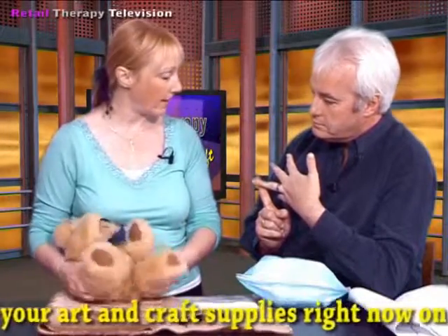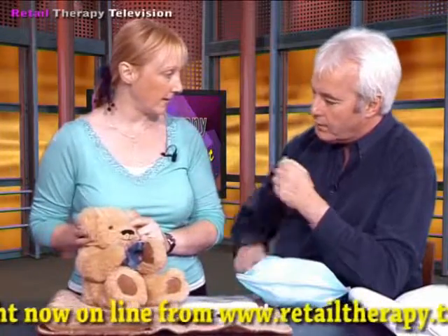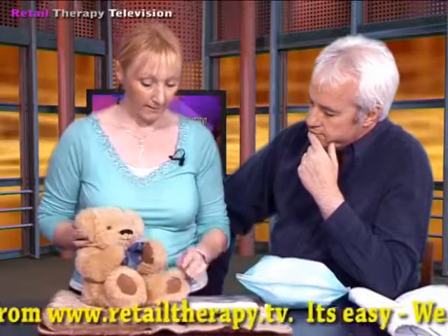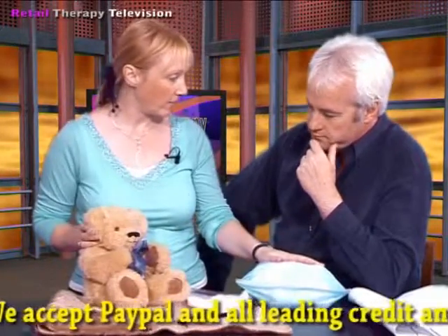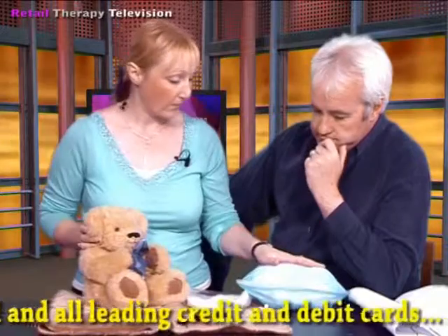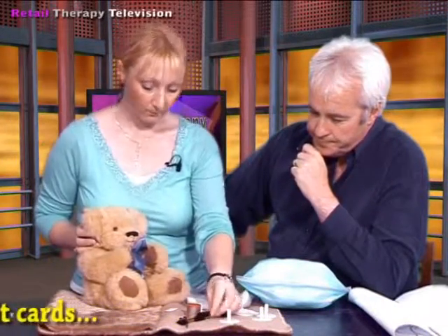We've got beautiful black glass eyes, we've got the pattern, we've got the beads for stuffing him so it makes him all nice and squashy, and also the teddy bear fur that's very filling. We've also got extra strong cotton for his nose, we've got a birth certificate to come with him, and all the instructions for the assembly as well. That's what you're going to be getting in your pack.